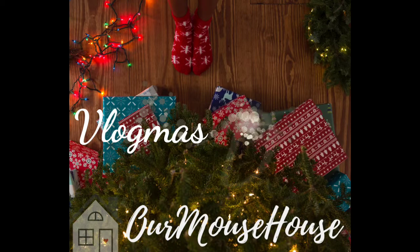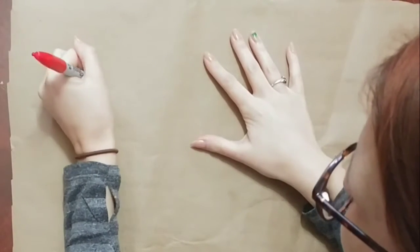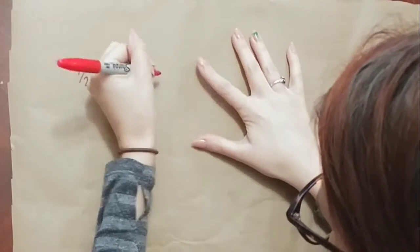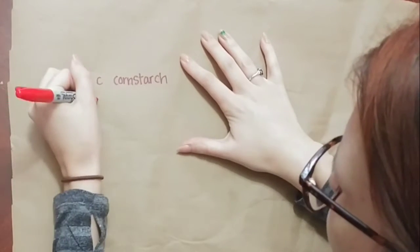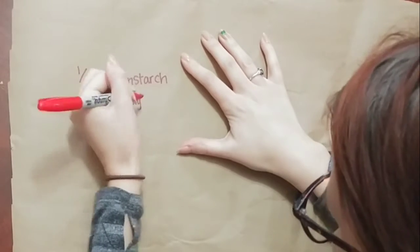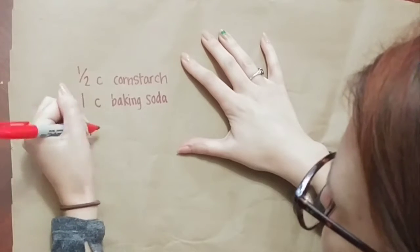Hey friends, welcome back! Today I wanted to share with you an alternative to making salt dough ornaments. This is a baking soda dough — I've seen it all over Pinterest and wanted to give it a try. I make salt dough all the time for the kids, so I was really interested to see how this compared to that.